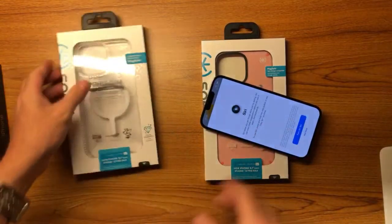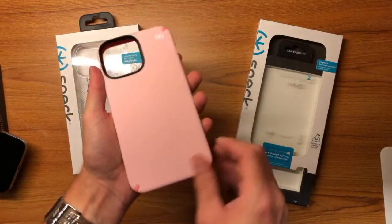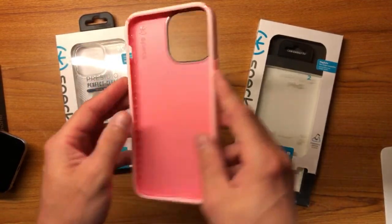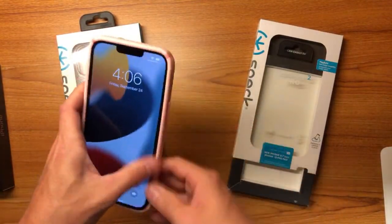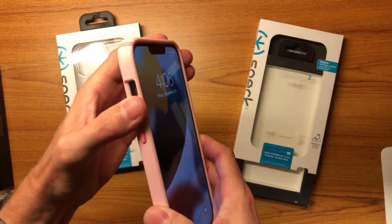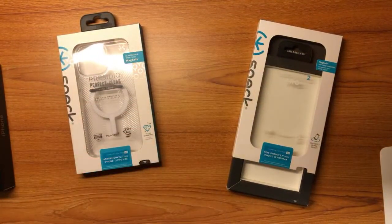The Presidio 2 Pro — they sent me pink. It's a TPU-style soft-touch case. It's got a two-tone design: a black ring, white Speck logo, darker pink on the inside and for the buttons. If you like pink this might be one to go with. It actually fits pretty well, and it kind of looks nice with the Sierra Blue. I love when cases have clicky buttons because you know it's actually going to work really well. They have perfect cutouts — I really like that.